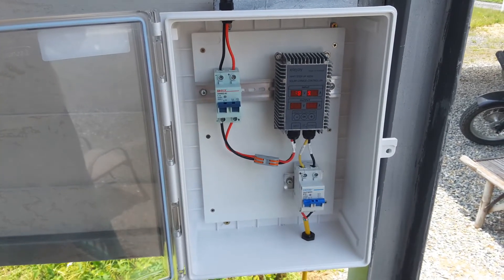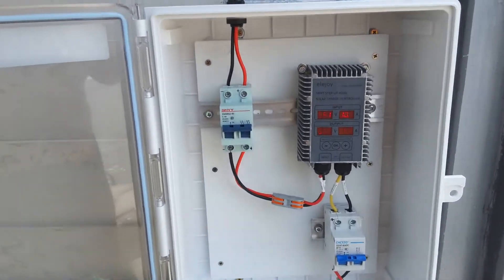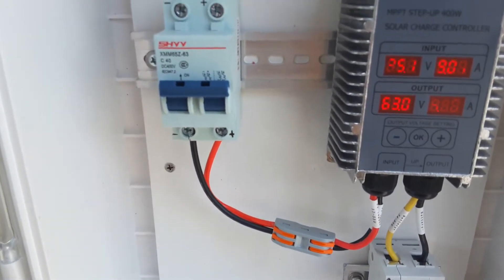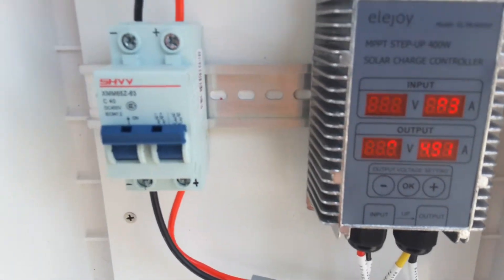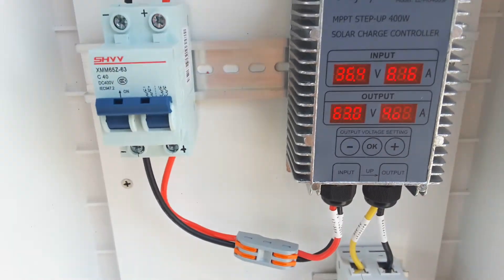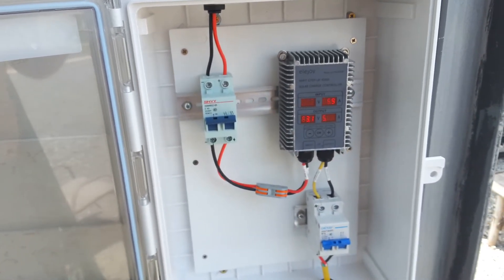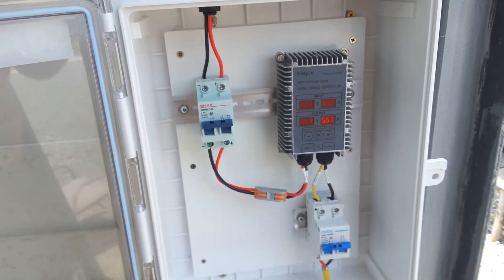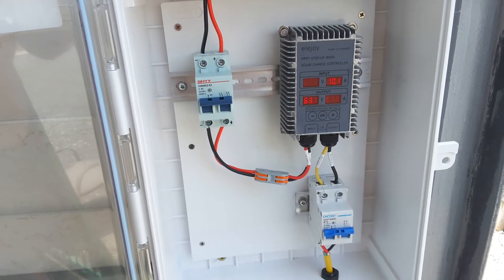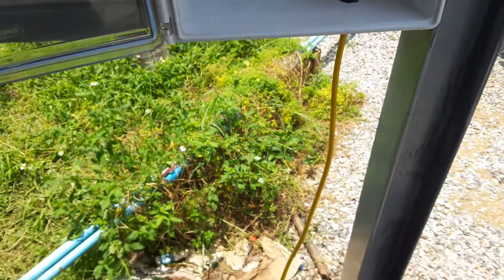My big solar panel — 390 watt monocrystalline rigid panel, roughly two meters by one meter — is going through a step-up boost charger which I've set for 65 volts. So it's not going to go over 65 volts. Right now it's putting out 63 volts at 4 amps. Once it reaches 65 volts, which is about 92% battery capacity, it'll cut off. I don't want it to go any higher because it's not going to balance it.